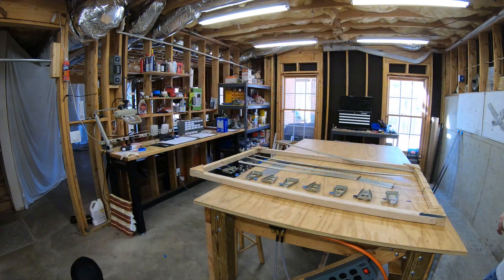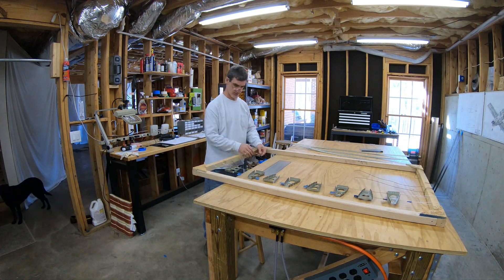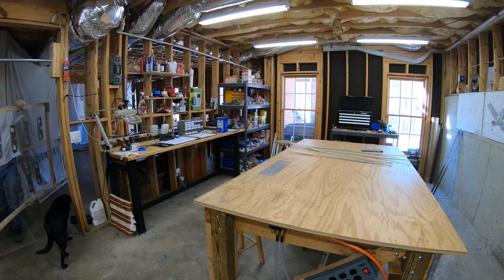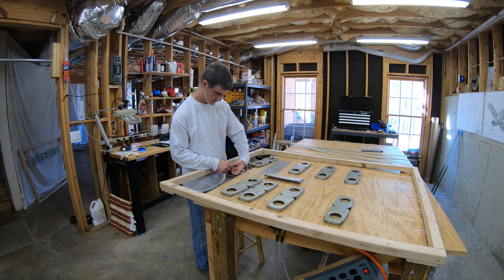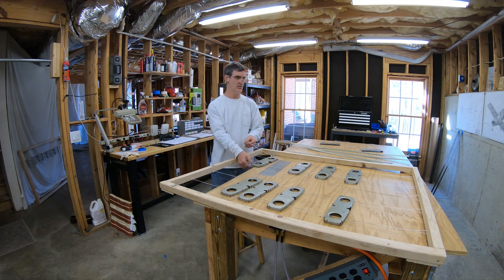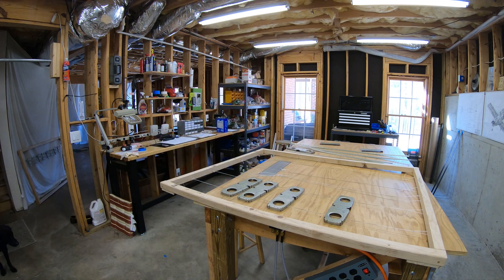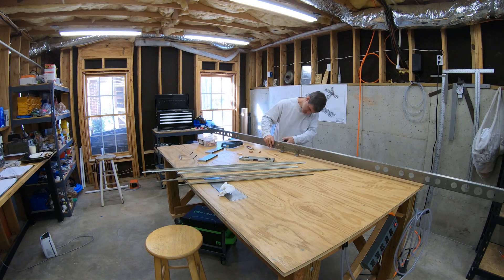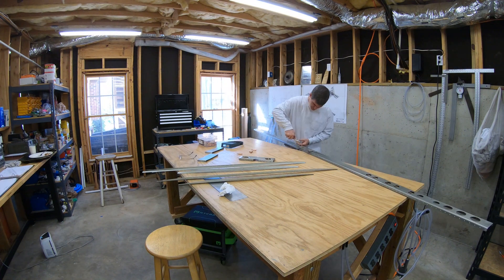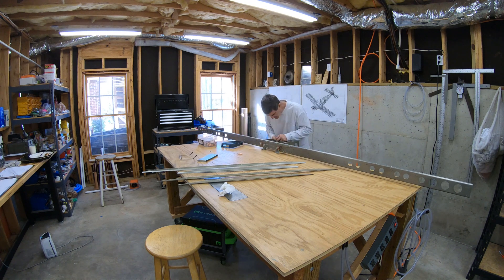All right, well here we are. It's been a couple of months since I've actually made a video. Been working on the plane a lot and recording a lot of footage, but just haven't had a chance to sit down and do any editing until now. Glad to be back doing that though. What I'm doing here is taking the parts out of the frames that I made to hold all the parts when I primed them, which I talked about in the last video back in January.